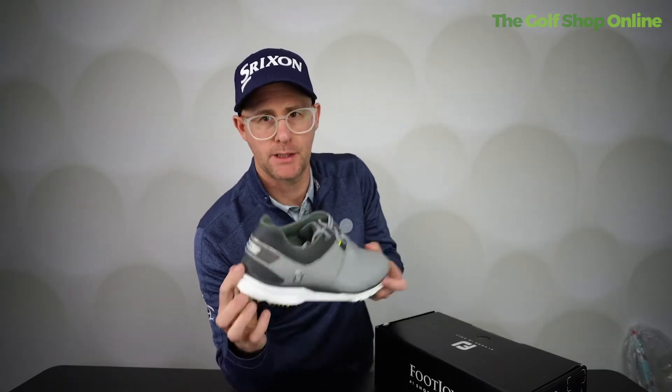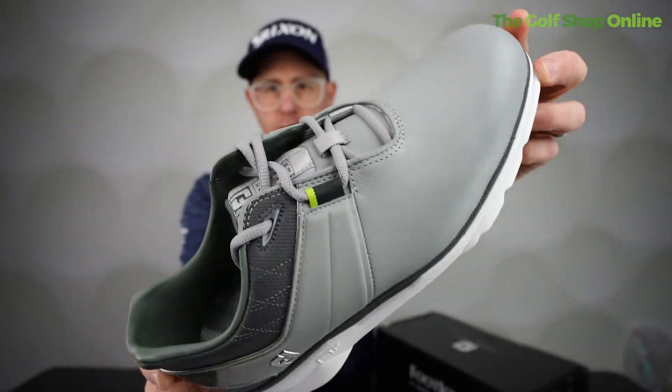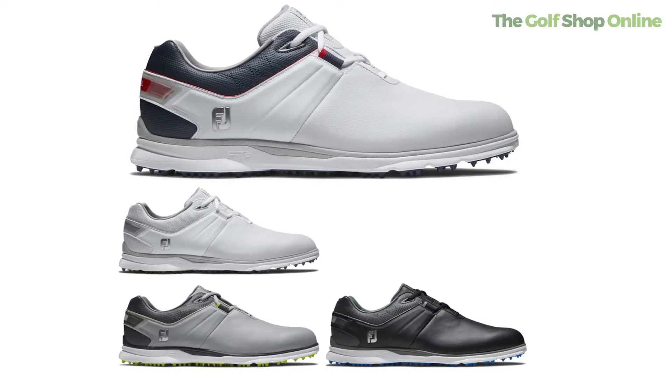Footjoy Pro SL Golf Shoe. Should we take a closer look? Available in four different colours — I am loving this grey finish. Available in standard, wide and narrow fit, so there should be a fit for any foot out there. Available in men's and women's sizes also.